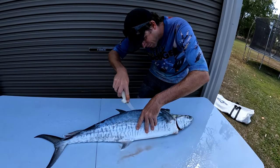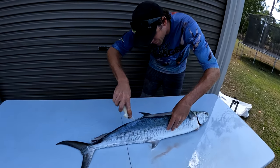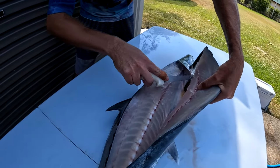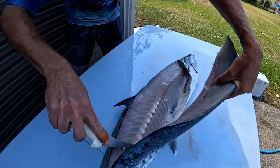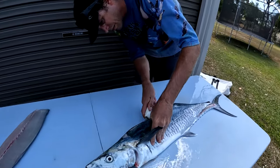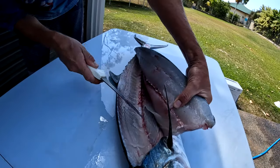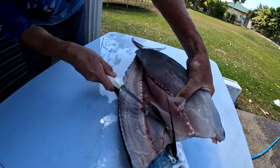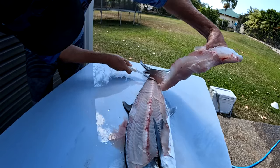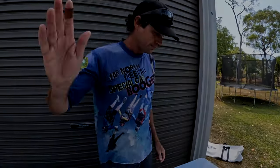$45,000. Nice one. Thanks for the day. Cheers, man. Spoon.